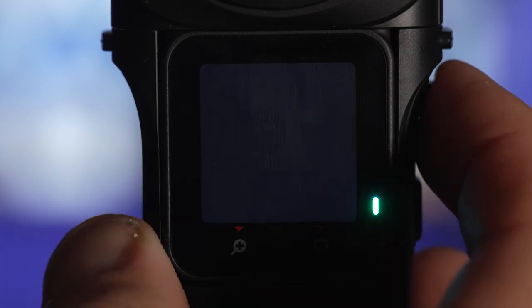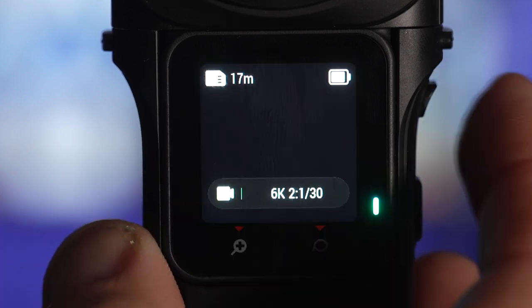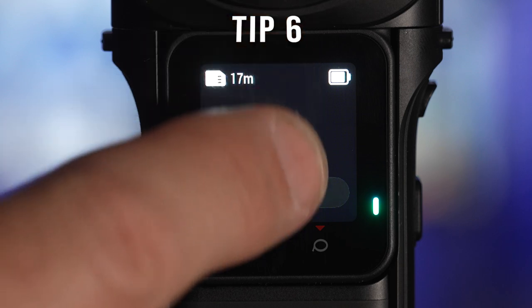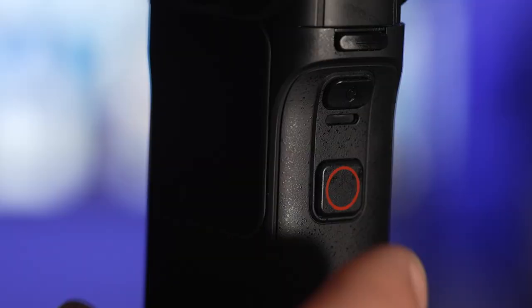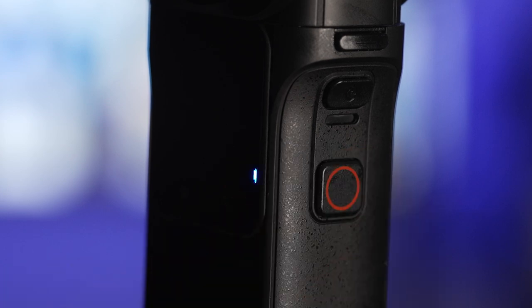When the screen does sleep you can bring it back to life by quick-pressing the on/off button on the side or tapping the screen. You can turn on the quick capture feature by swiping down from the top of the screen and selecting this icon. With quick capture, when the camera's off you can press record and the camera will turn on and start recording straight away.